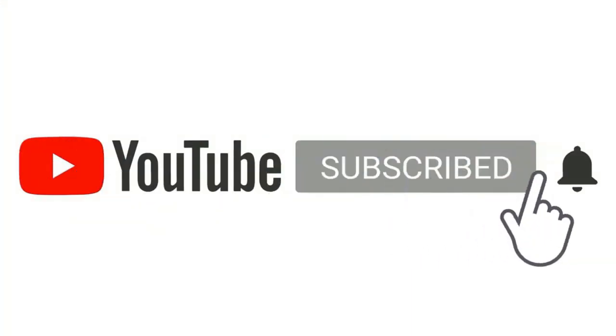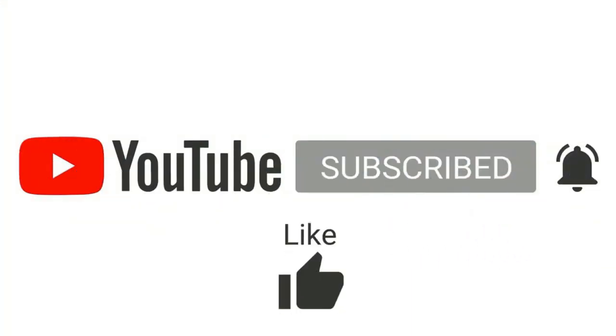If you've enjoyed the video, please like and subscribe, and tell us in the comments what kind of content you want.